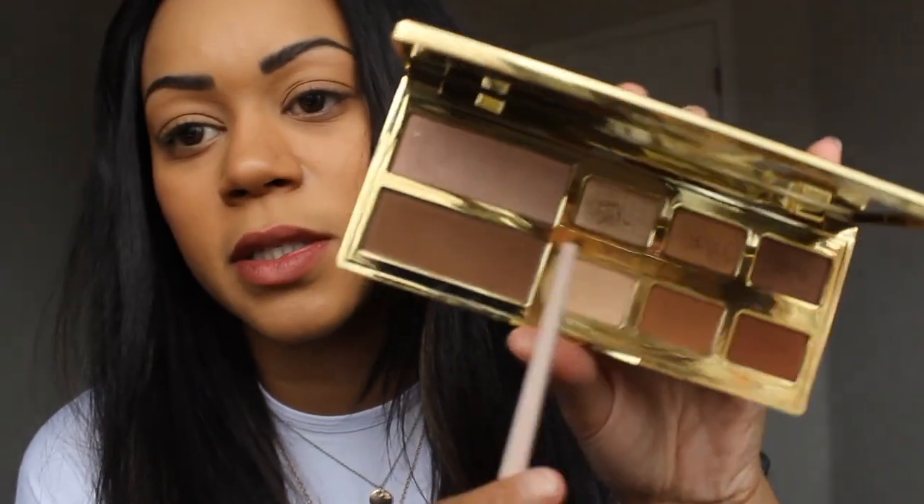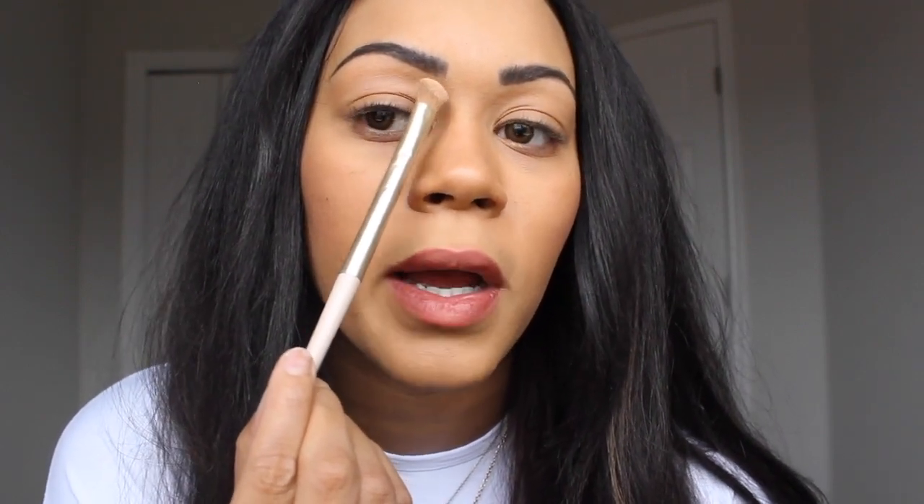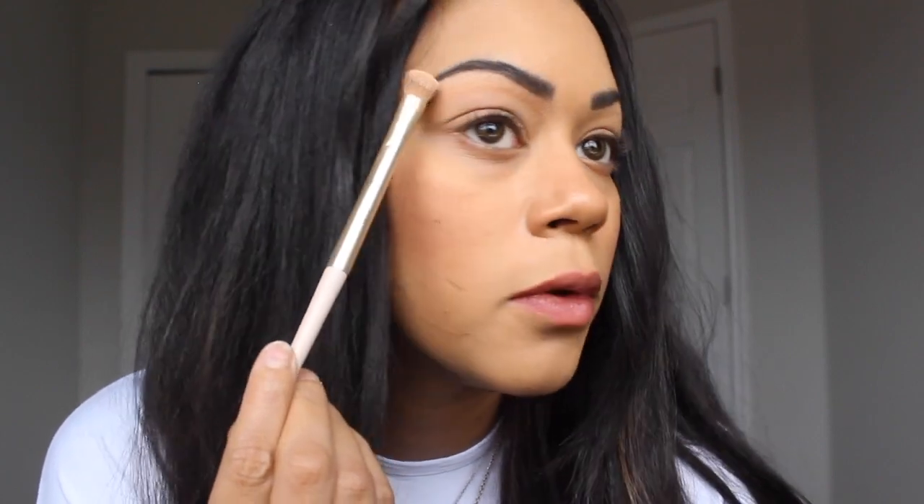Let's get started. First I'm going to start with this color right here, it's called Trainer. I start with the inner corners of my eyes on my lid and then work my way up to right under my eyebrow, and then I'm going to move to this corner here — from inner corner to outer corner.